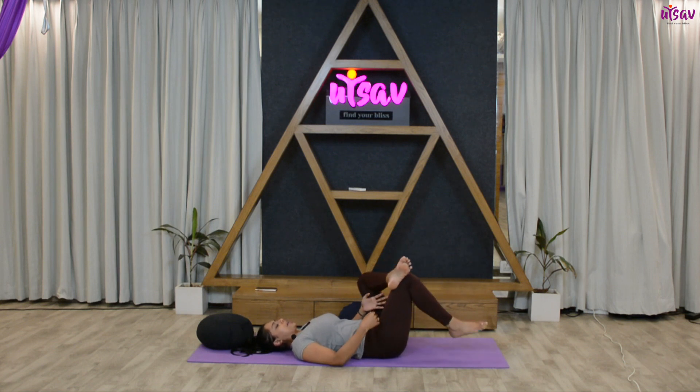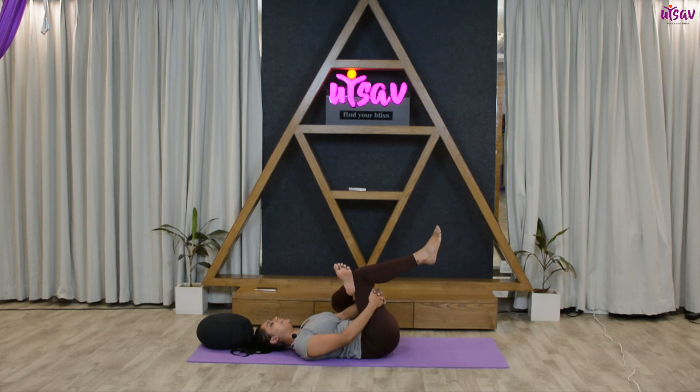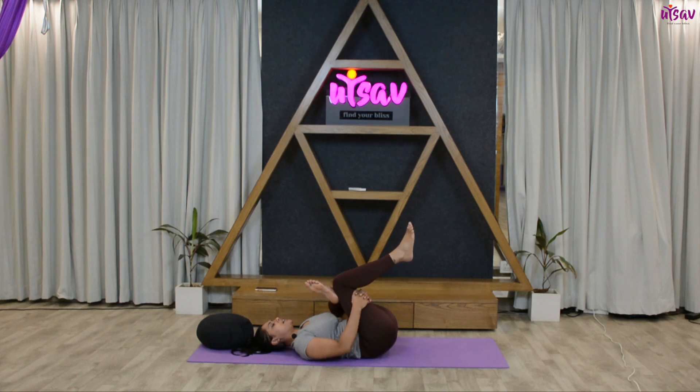Inhale, get the leg up, wrap your hands around the right thigh. Exhale and pull the leg towards your chest. Hold for five, four, three, two, one — two, three, four, five.